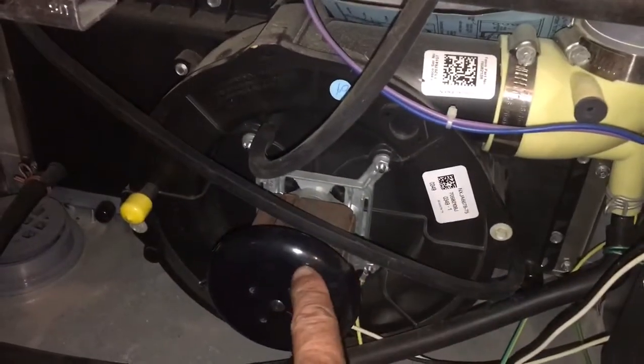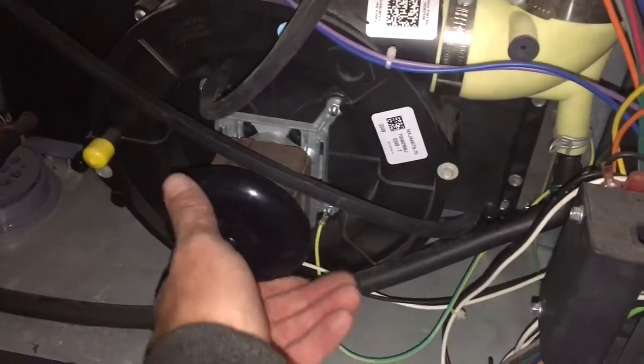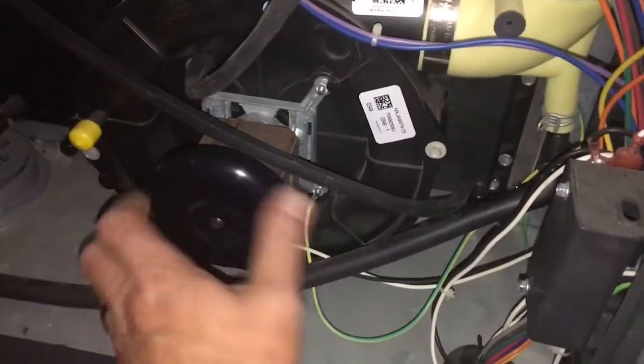This inducer right here is not making the best of noises. After I spun it free, it actually acted like it was locked up. There's not a lot of play in it.